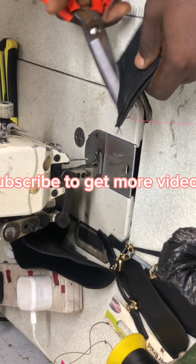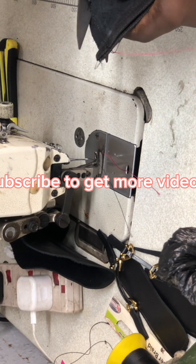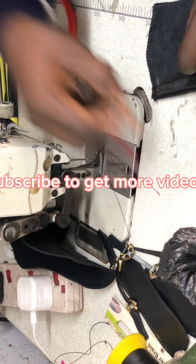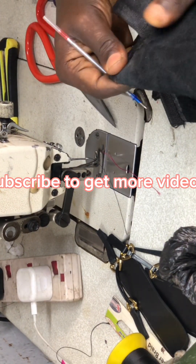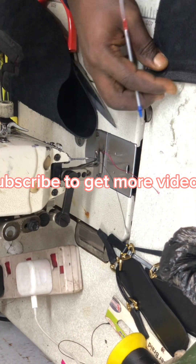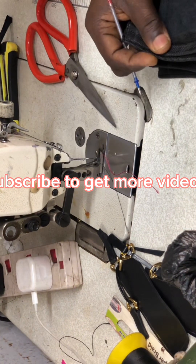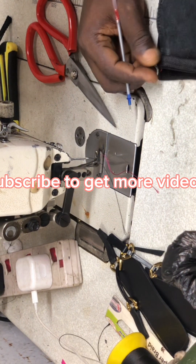I need to stitch this gently as you can see. I leave some allowance at the back, and I'm going to cut that allowance away closely to where I stitched. You can see that clearly — cut close to where you stitch. I'm going to do the same for the next one. I'll use the first piece as a guide and lay it on the other one to measure the exact point, so you have the same measurements on both sides.